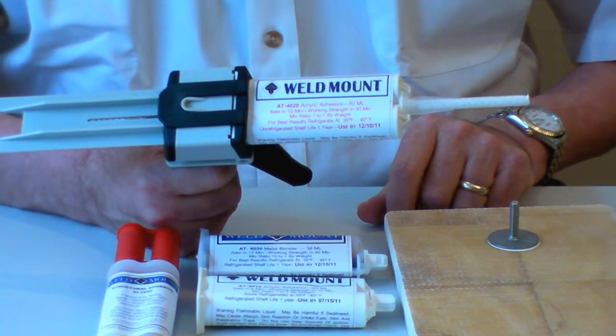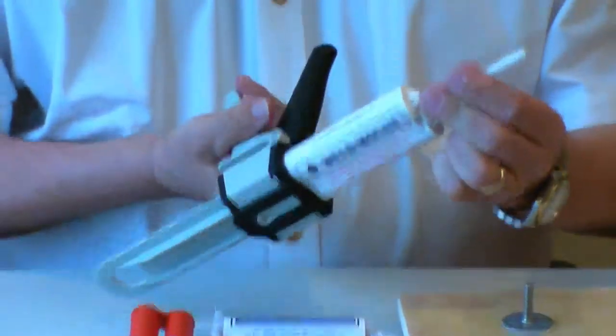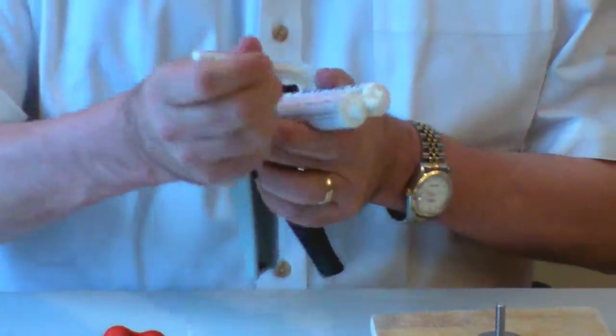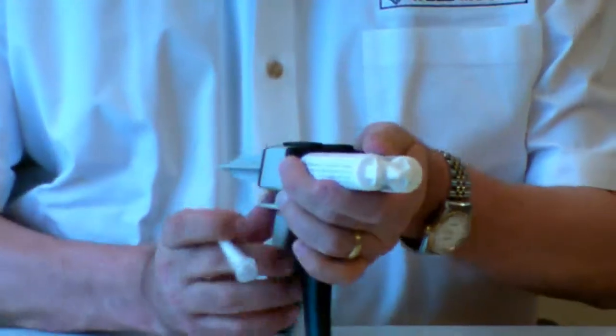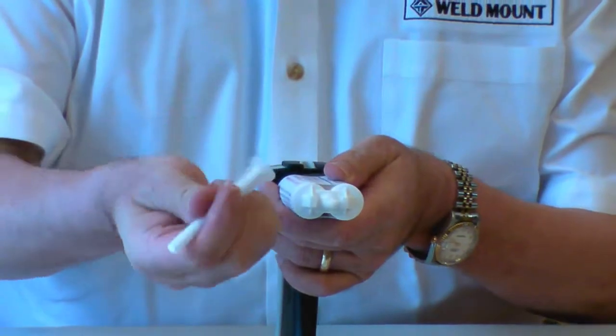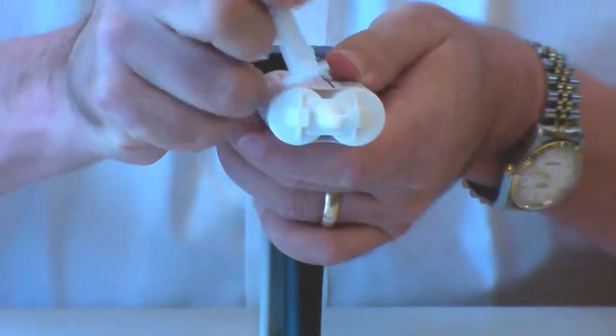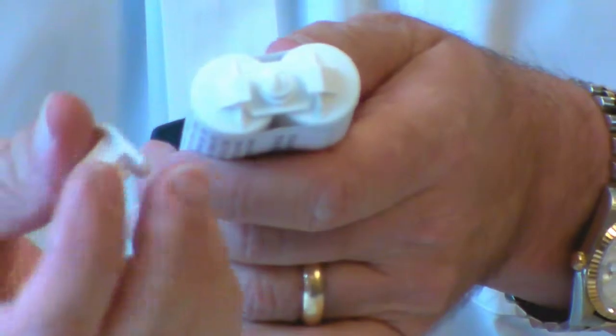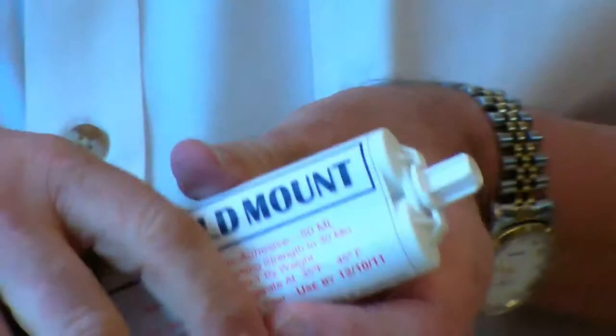When you're done with the installation, you remove the tip. This next step is quite important: the cartridge has side-by-side discharge, and you want to take the edge of the tip, the bayonet fitting, and clean it downwards. If you clean from side to side, you'll tend to cross-contaminate the tube of adhesive. Then put the cap right back on and reseal.